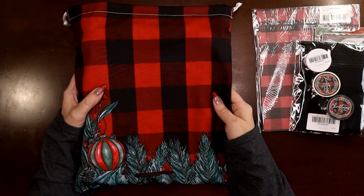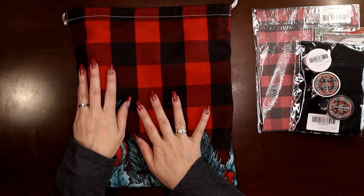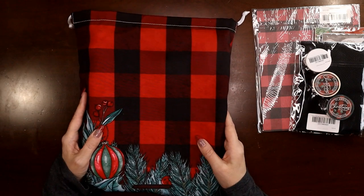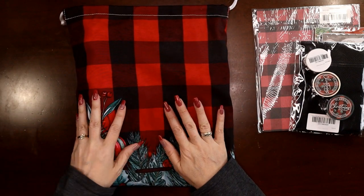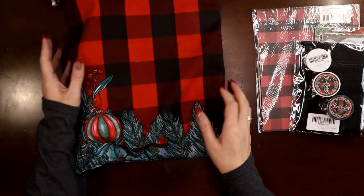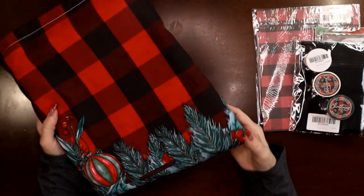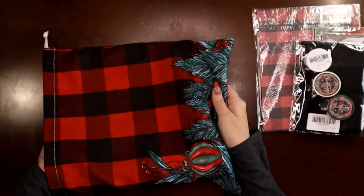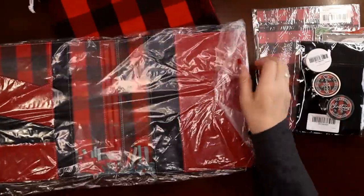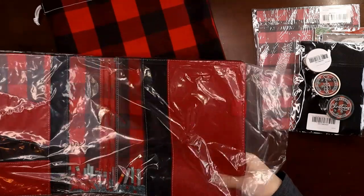This is my third Melody from Planners Anonymous — classic size Melody. All their original melodies fit a mini A7 disc planner, but this one is a little more expensive. Oh my gosh, you guys, it is worth it. Look at this beautiful drawstring bag it comes in. I went buffalo plaid crazy this year!